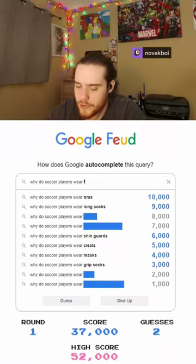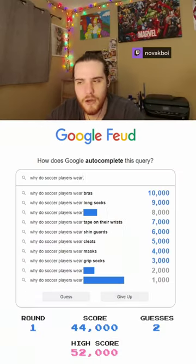Why do soccer players wear tape? Tape on their wrists. What is this guy, Baki?